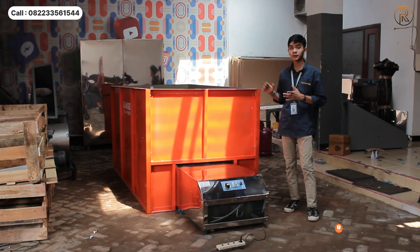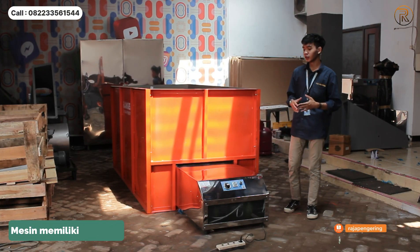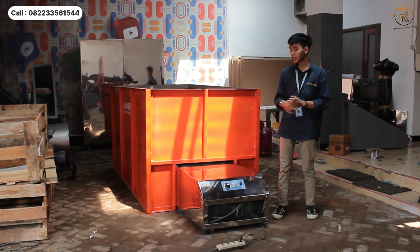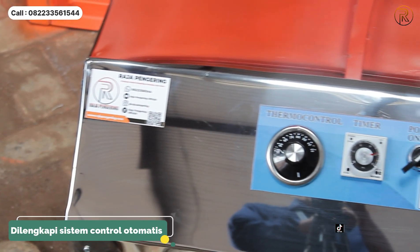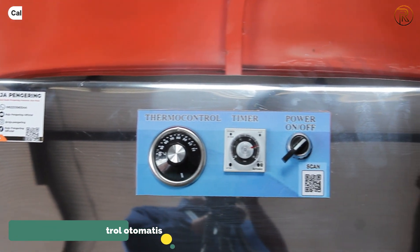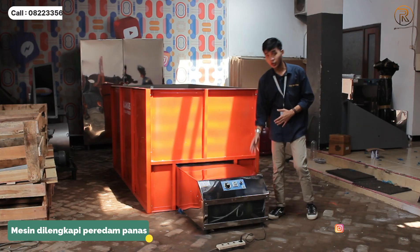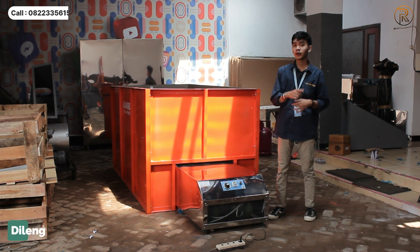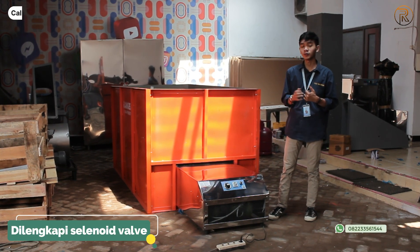For the material, it is full stainless, so it is really smooth. The control system also has full automatic operation. The machine also has a solar valve and gas valve to help with safe fuel operation.